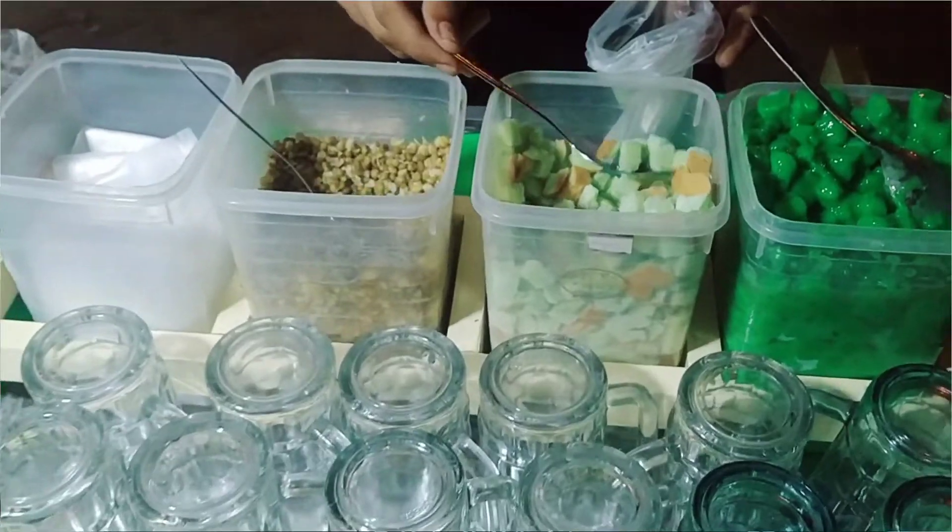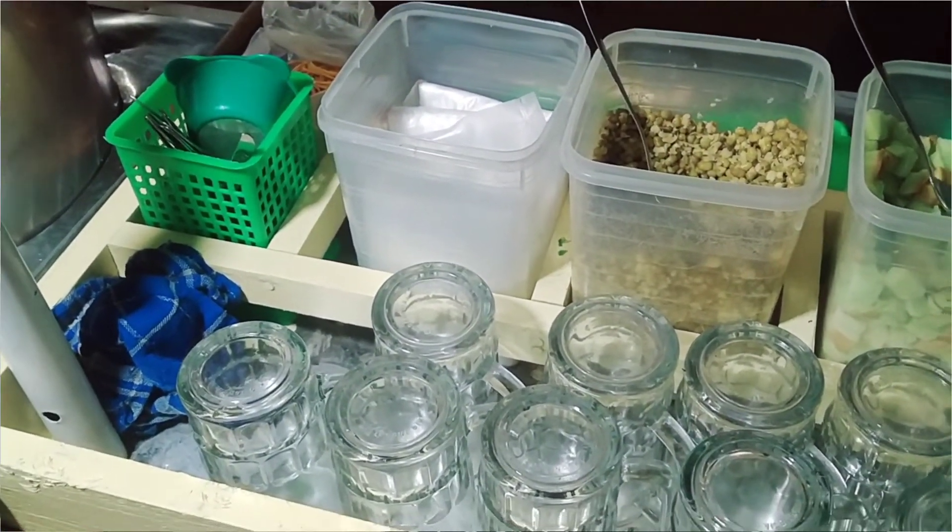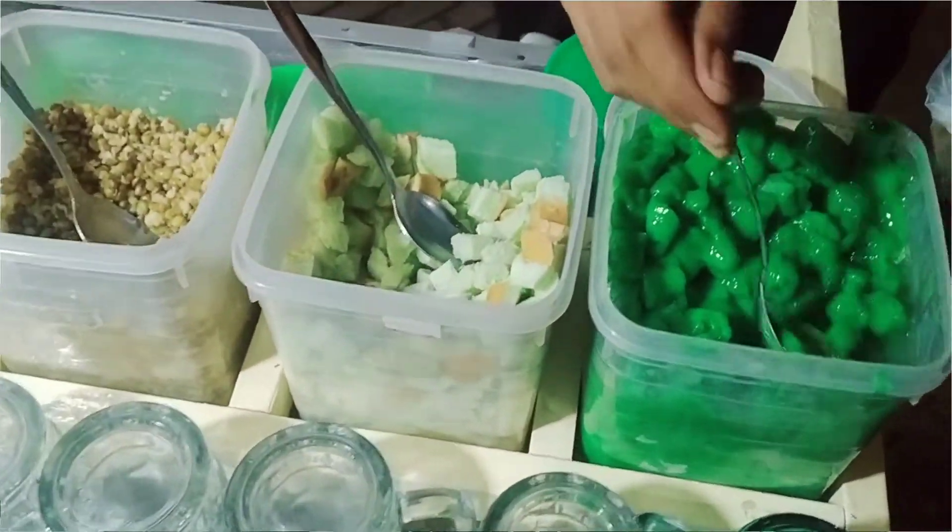Menurut aku guys, sekuteng itu merupakan salah satu minuman yang bisa banget aku rekomendasikan buat kalian nih guys. Selain menghangatkan tubuh, sekuteng juga merupakan minuman yang sangat lezat nih guys, karena di dalamnya terdapat topping-topping yang tentunya nikmat banget. Buat temen-temen di rumah, ayo yang belum pernah cobain sekuteng, buruan cobain daripada nyesel. Dan aku mohon dukungan dan support-nya agar aku tetap bisa berkarya dan berkembang terus guys, dengan cara like, komen, subscribe, dan share video aku sebanyak-banyaknya guys, agar aku semakin bersemangat lagi untuk membuat video. Karena ini Anton Channel. Thank you for watching and bye-bye.